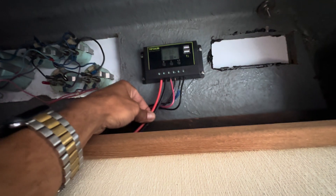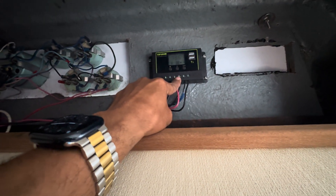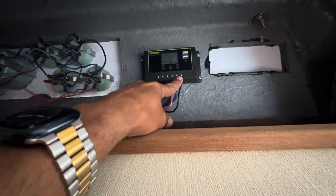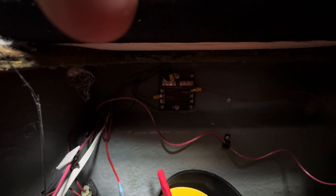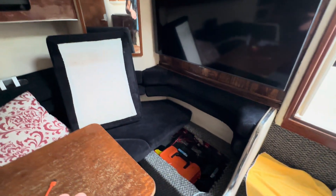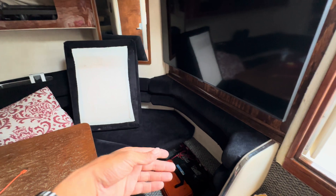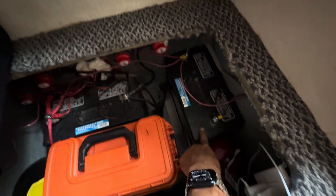This is the solar charge controller right here. It has two cables that go to the battery and two cables on the load side. The load side I have connected to a bus bar right there — ground and positive — so I can run outlets or whatever I want off that bus bar in the future. The other two cables go to the battery, and that charges this battery here.